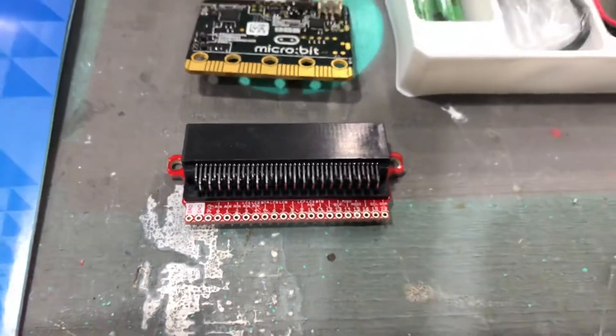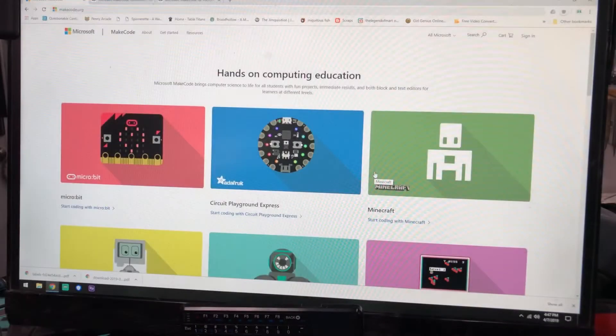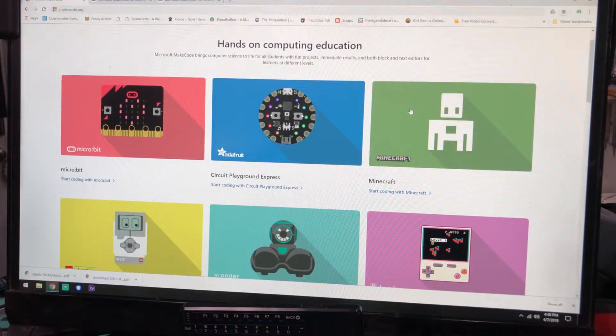Now that I'm done rambling about all of its cool features, let's show you how you make a program for this. When you go to MakeCode.org, this is the website that you are going to see. This landing page shows you the different platforms that MakeCode works with currently. You can see they've got something for LEGO, a little robot, and an arcade system they're beta testing — you can even program for Minecraft. But the two that will interest prop makers the most is going to be the Circuit Playground Express by Adafruit, and of course the one that I'm using, the Micro:bit.